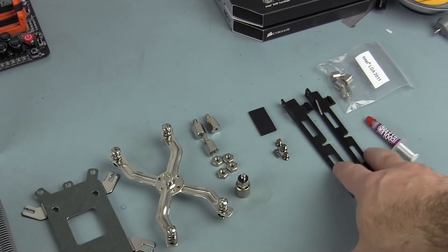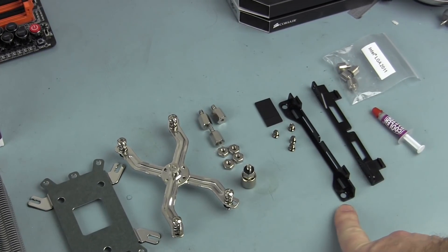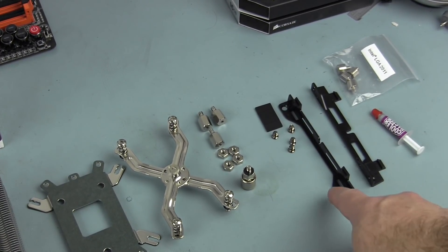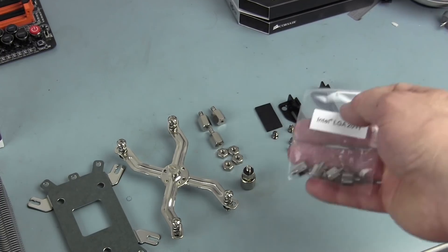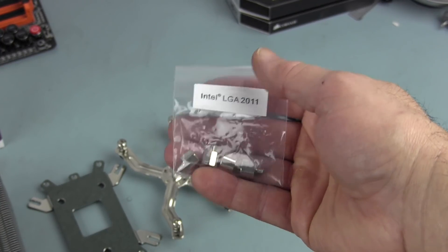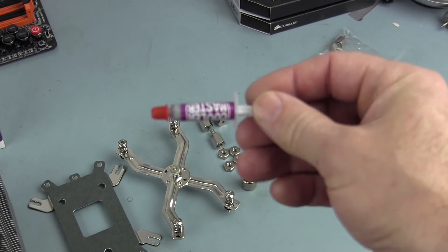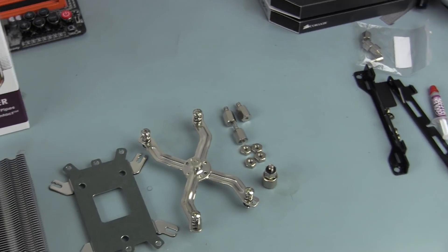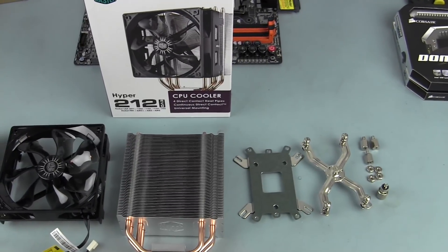If you want to add a second fan to the tower, you get another set of brackets, four screws, and four more rubber anti-vibration pads to cover those screws against the tower. You also get standoffs for LGA 2011 socket, but I won't be using those. They include Cooler Master thermal paste, which is great, but I'll be using MX4 instead and replacing the stock fan with a different fan. So let's get the brackets mounted to the motherboard.